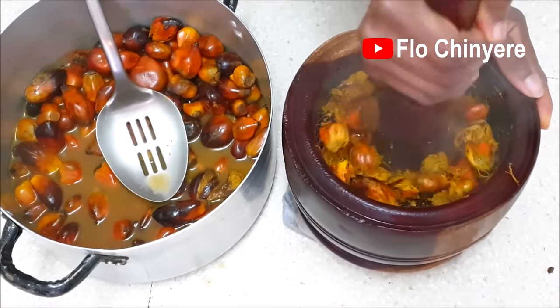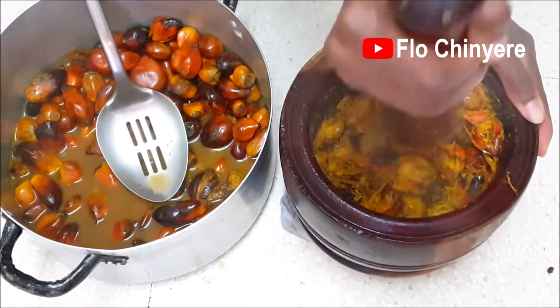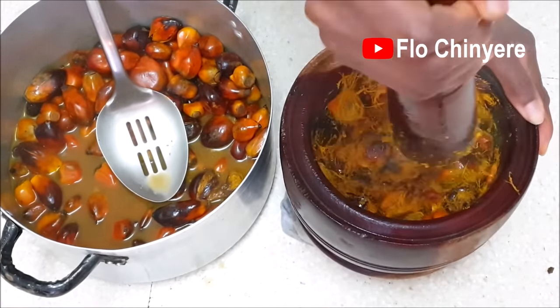I wonder which kitchen appliance can do this very well. Can a food processor do this? If you have ever used a food processor or any other appliance for this, please describe the process in the comments.